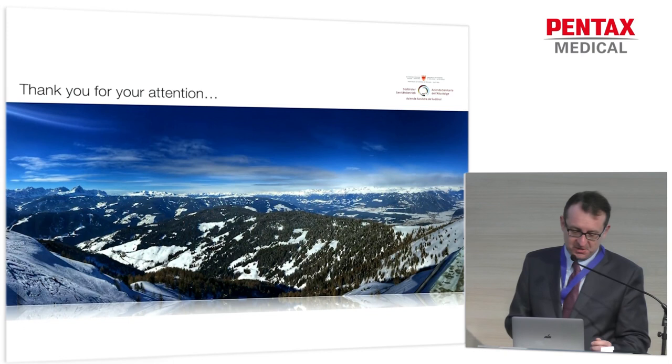With this final slide from my now new hometown, I'd like to thank you for your attention and for being here so early.